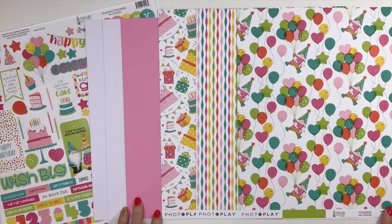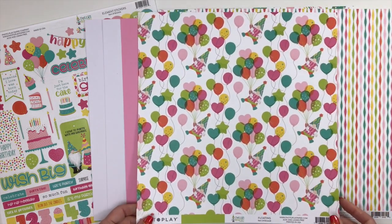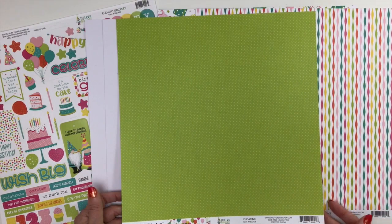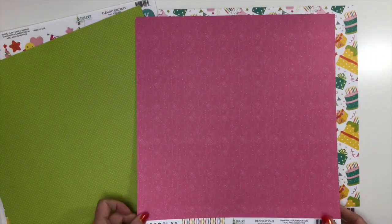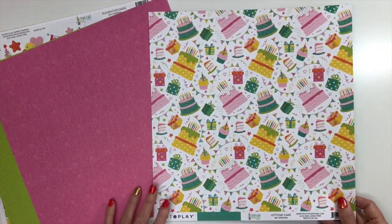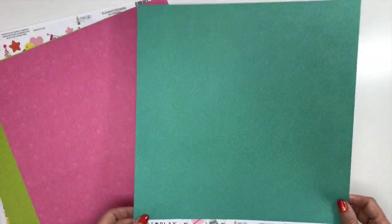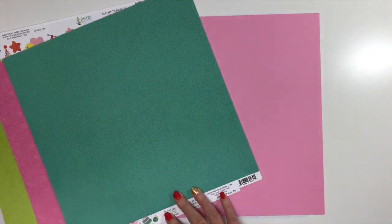Our next collection is Photo Play Paper's Tula's Birthday Party. Photo Play Paper has continued with their little gnome collection, and now it's time for her birthday — I think this is super cute! You'll have two sheets of white cardstock and a sheet of bubblegum. Pattern paper includes 'Floating,' with Tula floating from a bouquet of balloons, backed by a green polka dot. 'Decorations' has streamers in all different colors, with a two-toned pink back featuring balloons, little packages, and streamers. 'Let's Eat Cake' has cakes, gifts, cupcakes, and banners, backed by a turquoise sprinkle paper with little sprinkles throughout.